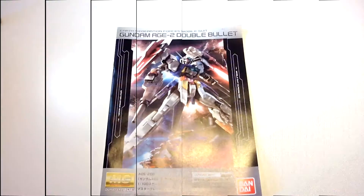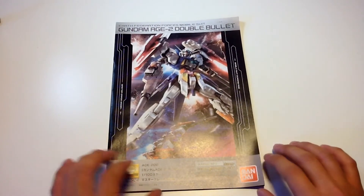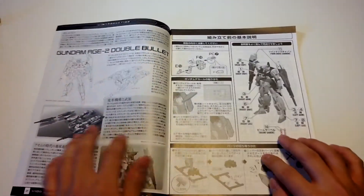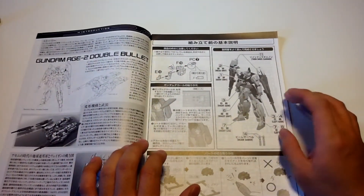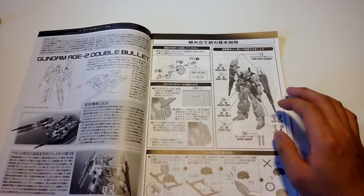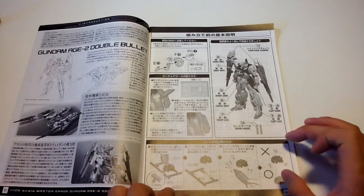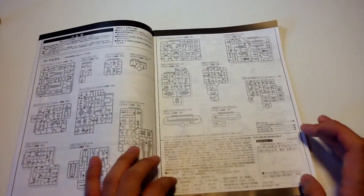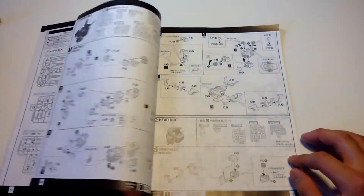Taking a closer look inside the manual, here we have the standard layout and format of the H-Series Master Grade manuals. Opening it up shows you more backstory behind the mobile suit, the pages where each construction will start, along with the simple how-to-cut-the-parts-off-the-tree guide. Here we have the parts checklist, along with a broken replacement part form for Japan use only.